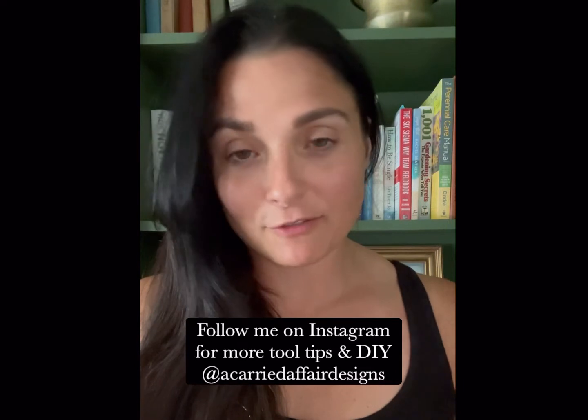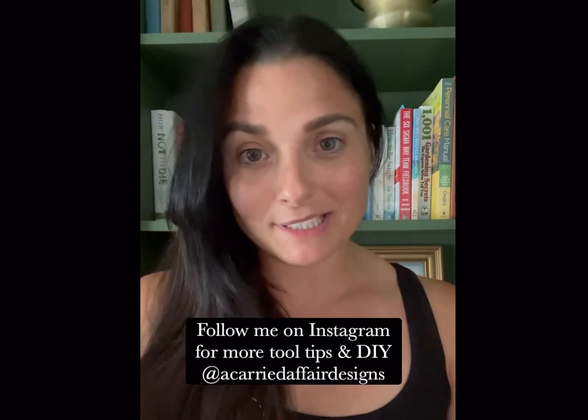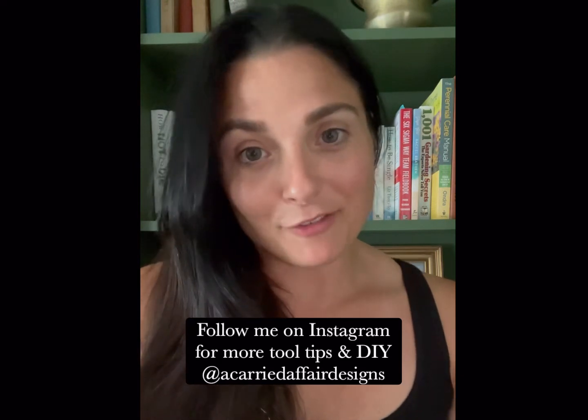That's a wrap for this episode! I hope you guys enjoyed it. If you have any questions, please feel free to comment below or reach out to me on Instagram — my handle is @acarriedaffairdesigns. See you for the next episode!